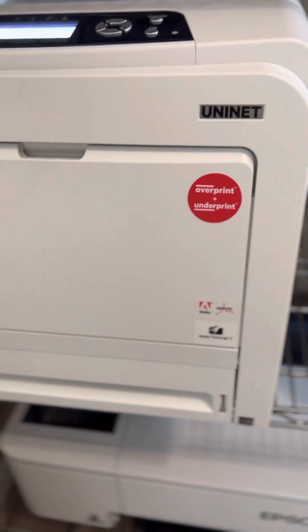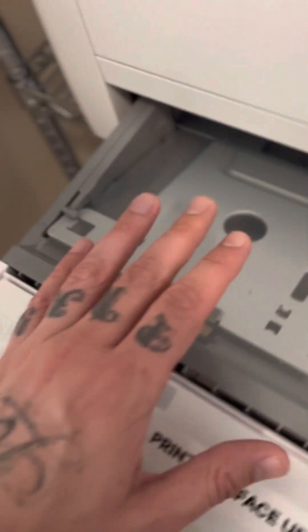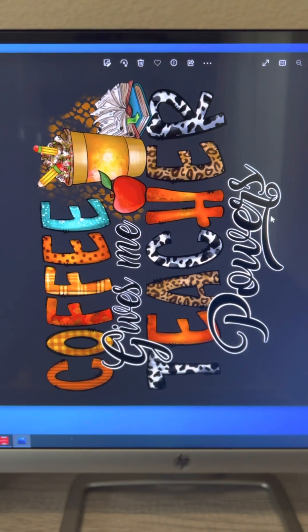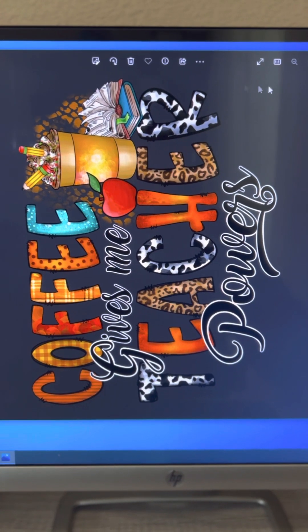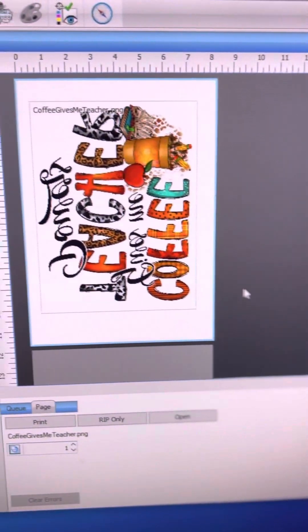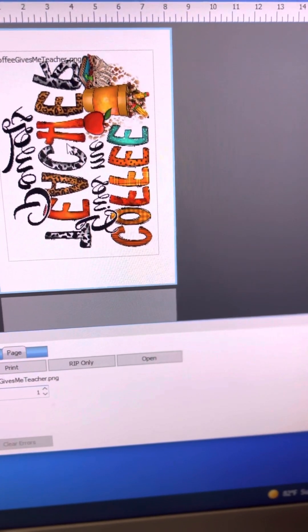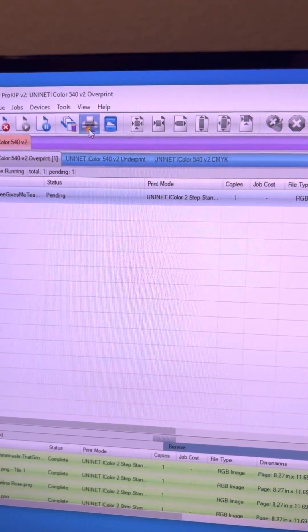There are two ways to put the paper in, but I use the tray. Open up the tray and put the dual side up, shiny side down. Do one sheet at a time so you don't jam the printer — that has happened to me. Today I'm printing a design that says 'Coffee gives me teacher powers.' I want it pretty big, using the whole sheet, positioned so it won't get cut off on the sides. Click on the printer with the rainbow icon and print.